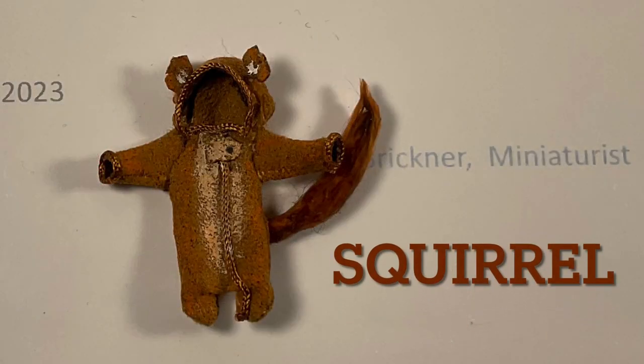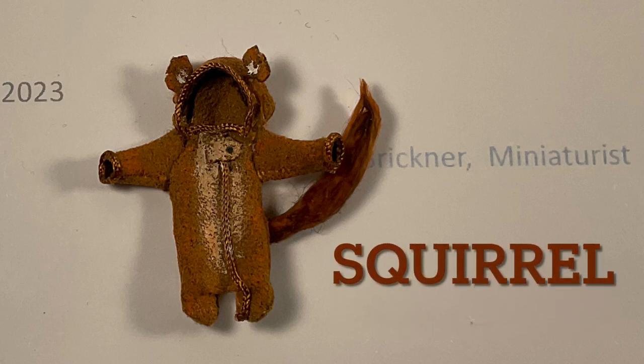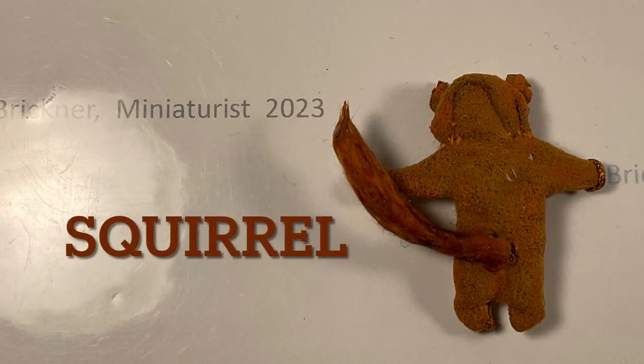For a squirrel, use a similar tail as the red fox without the white yarn, by rolling the fabric and layering reddish-brown unraveled yarn. Paint the chest and inside the ears white or tan.